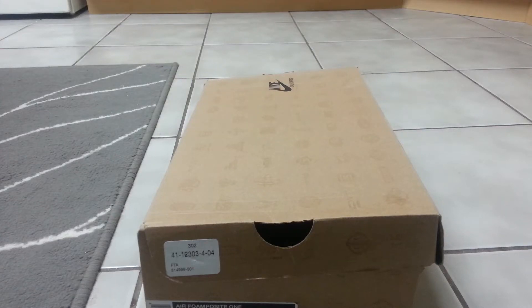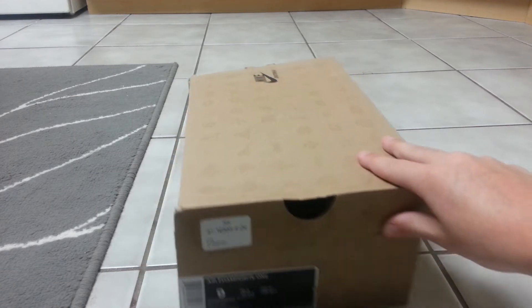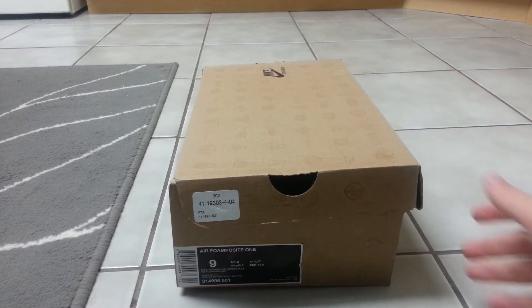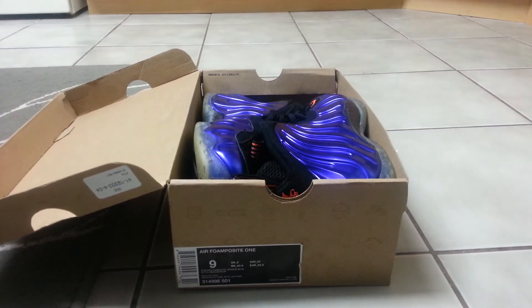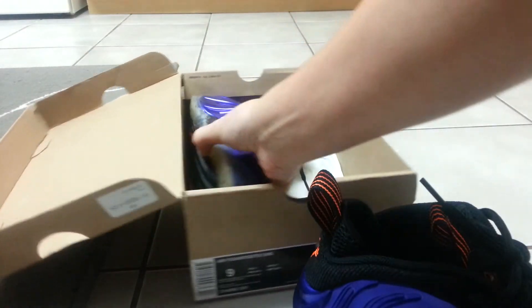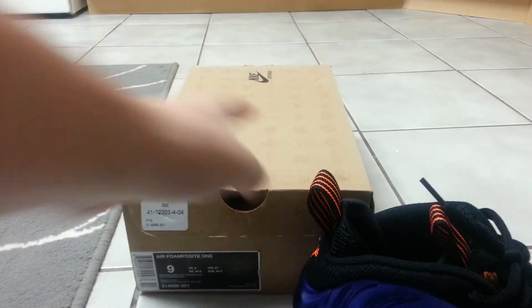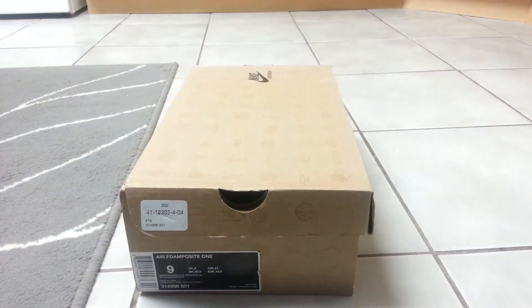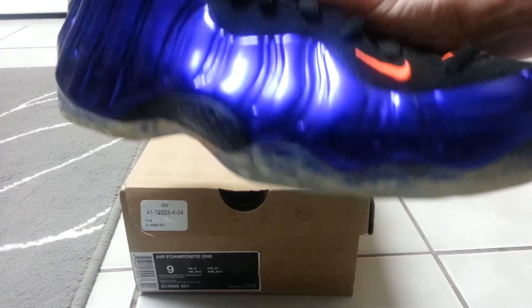What's up guys, Sneak Addicts here. I got a new pickup video — it is the Phoenix Suns Foamposites. I traded them for my infrared 10s. My 10s were dead stock; these are pretty near dead stock. The upper is flawless, insoles still intact. The only flaw is yellowing on the sides, but that's not a big deal at all.